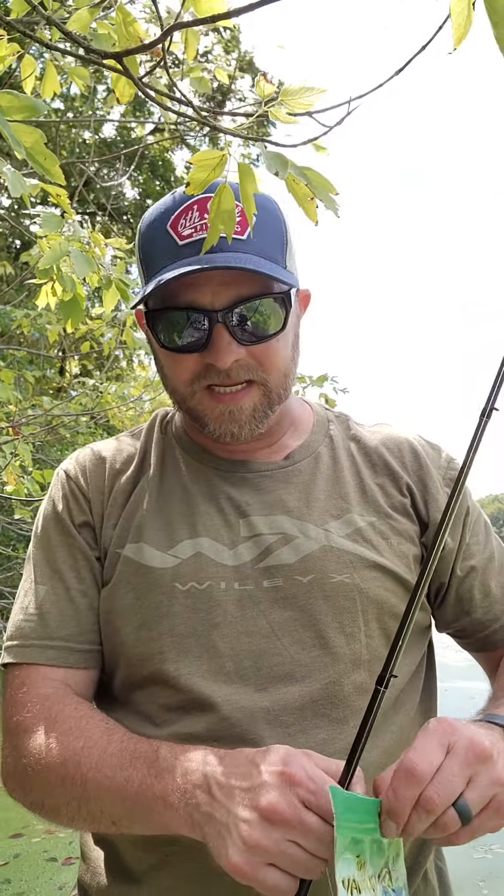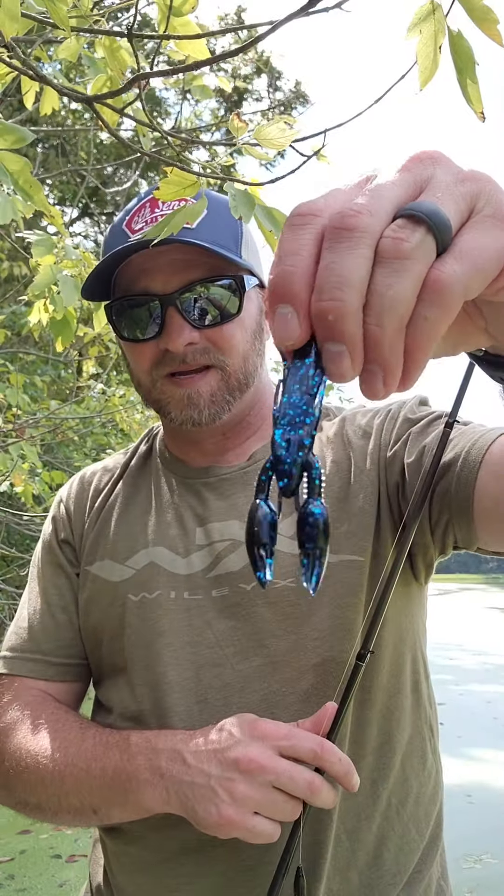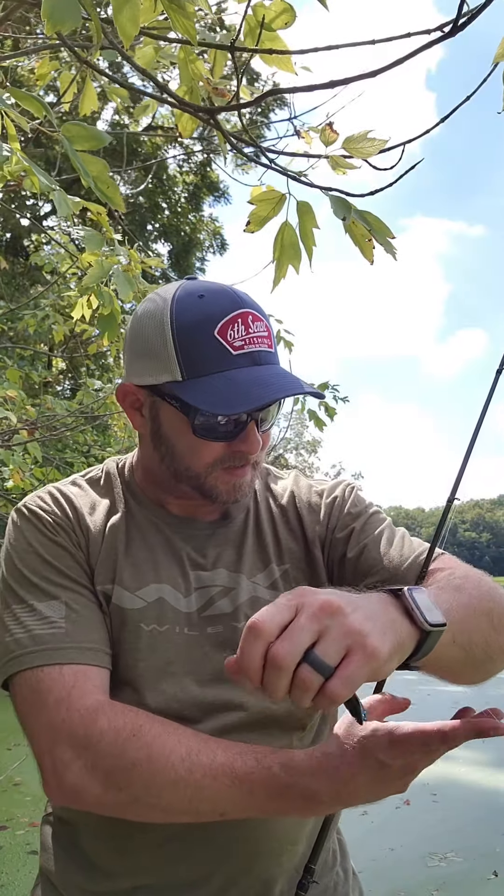I imagine most of you have already seen this if you follow my channels, but just in case — there's the Yamamoto Psycho Dad. My go-to way of fishing it is on the back of a jig. I also throw it sometimes on the back of a vibrating jig or chatterbait-style bait because it gives a lot of erratic movement. But today I'm just throwing it Texas rigged; I like to throw it on a 3/0 hook just because it's a little slimmer bait.